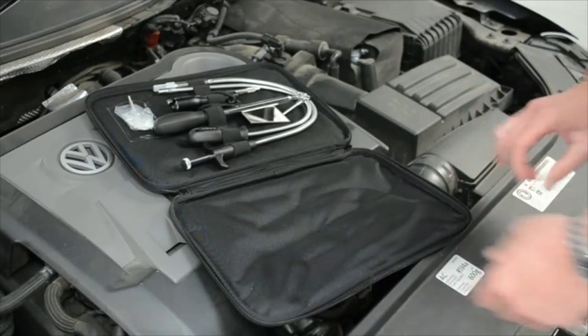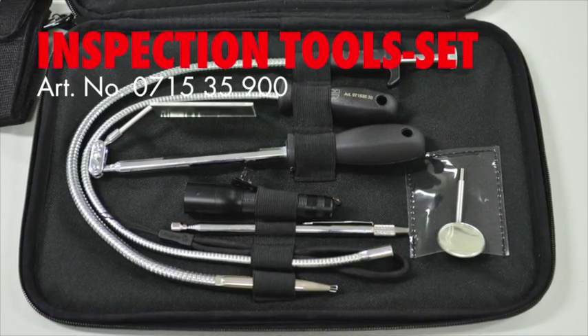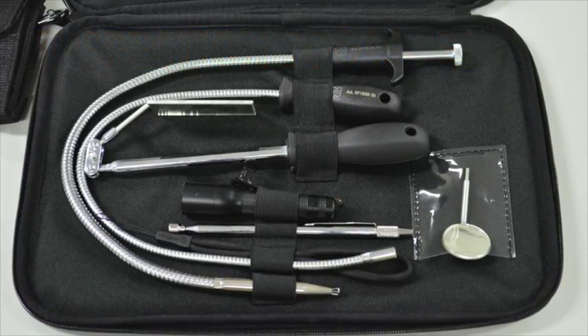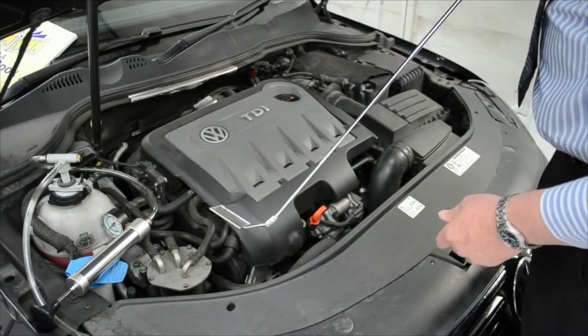To spot the broken part of your cooling system, try the Work Inspection Tool Set. With different tools such as magnetic lifters, an LED pen light, and telescopic mirrors, this set allows you to find the leaking part easily.